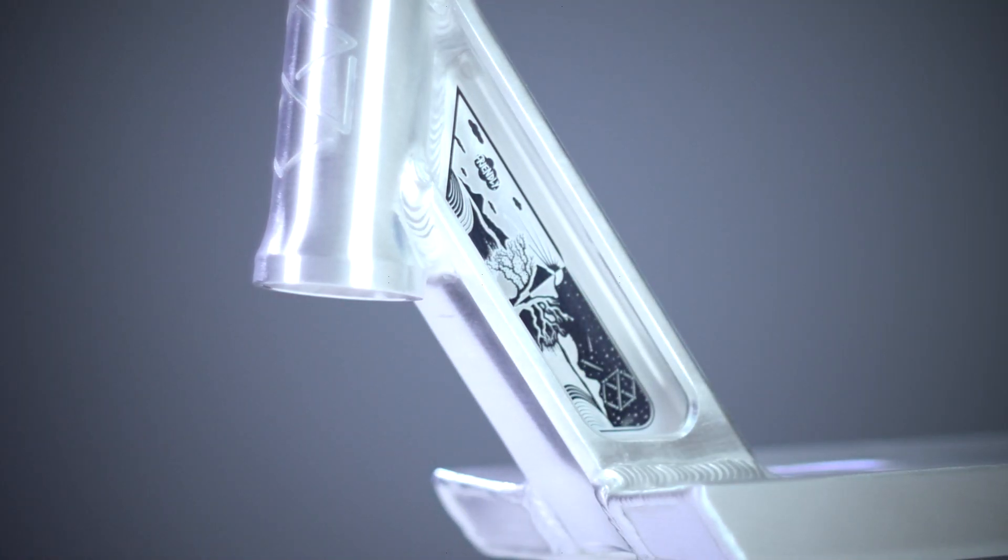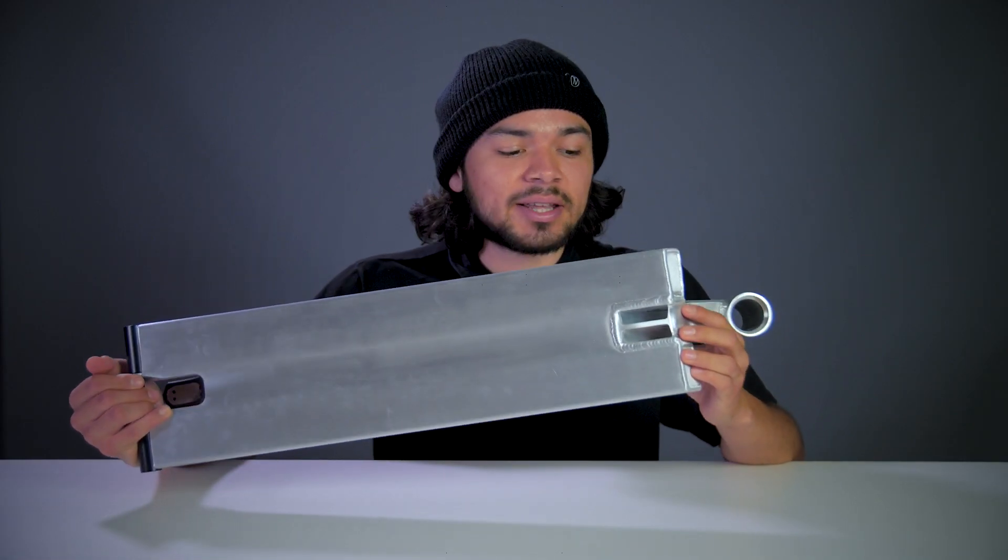At the front of the deck is an 83 degree head tube angle. This head tube design features some new slightly thinner walls, and it's also hollowed out on both sides. Under the deck is where the head tube is welded at, and that's where you can see right through it.